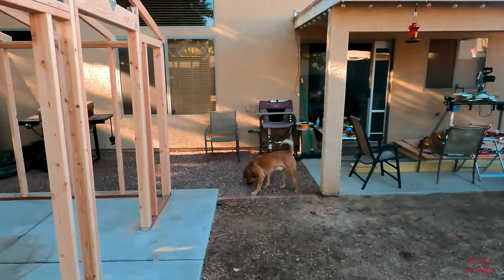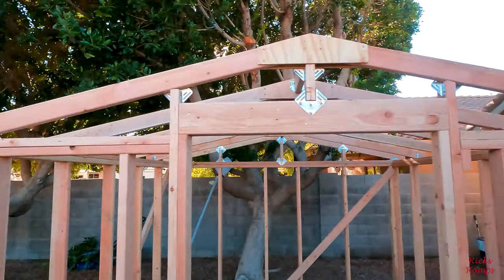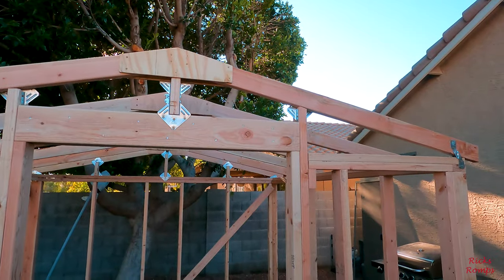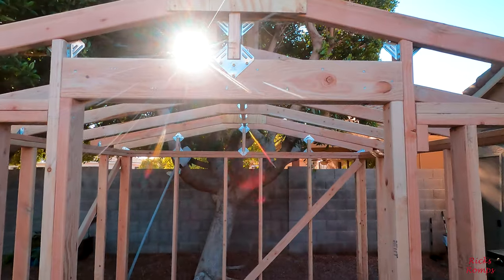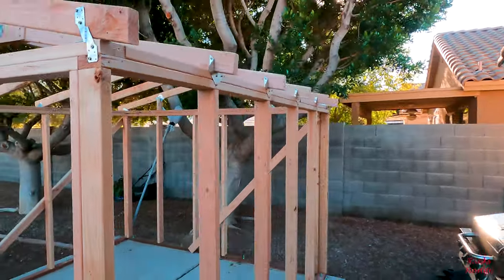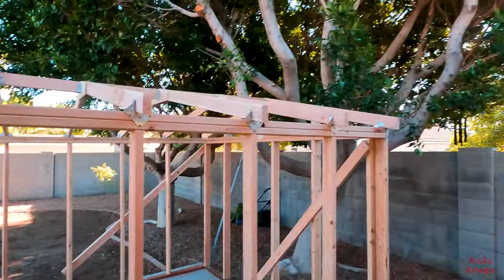I'm not going to make any excuses for how I did this. If you're a professional carpenter, I really wouldn't recommend watching this because I'm sure you're thinking boy, did I screw up. I watched so many YouTube videos and there's different ways to do this.